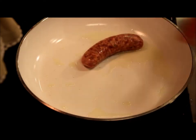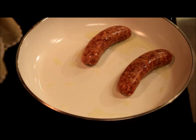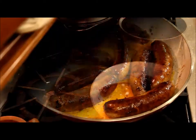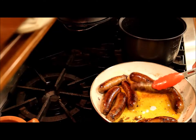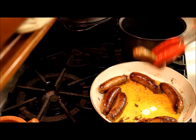So let's start cooking. I start preparing this recipe the night before. The first thing I'm going to do is fry all of the sausages in the olive oil or vegetable oil. Once they are fried, I transfer them to the slow cooker pot.